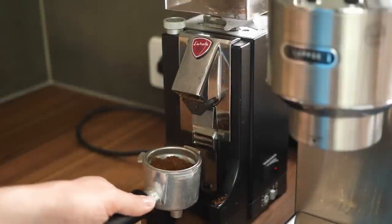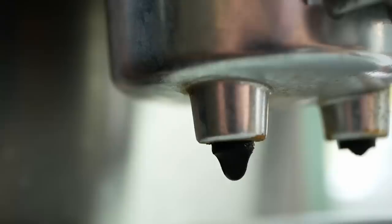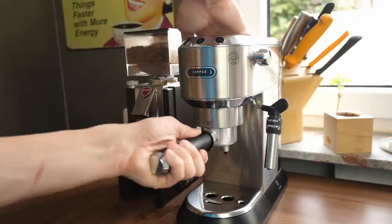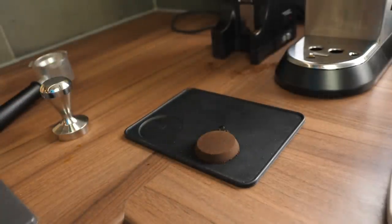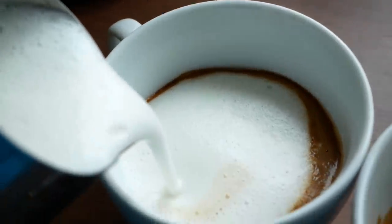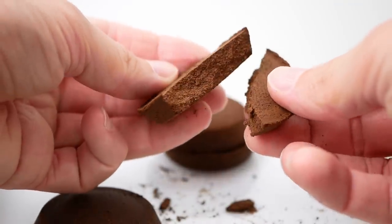Coffee is one of the most popular beverages on the planet with around 4 billion cups consumed every day. This results in a giant amount of spent coffee grounds. Even though some of these leftovers get composted, used as a fuel or fertilizer, a huge amount ends up in the landfill. I really enjoy my morning cappuccino, so I thought, why not use the leftover spent coffee grounds and add them to 3D printing filament.